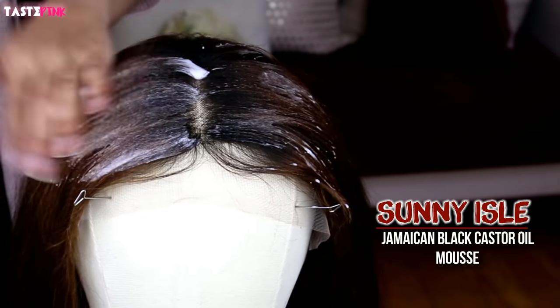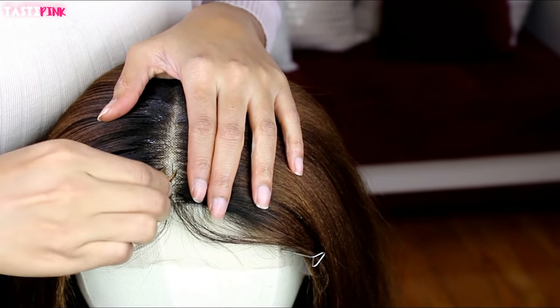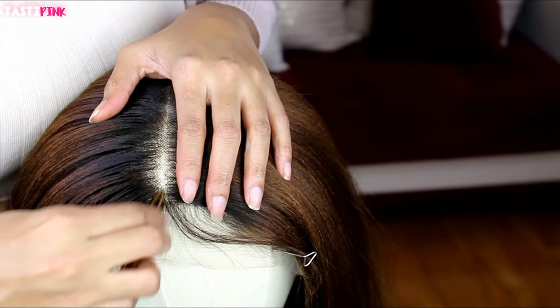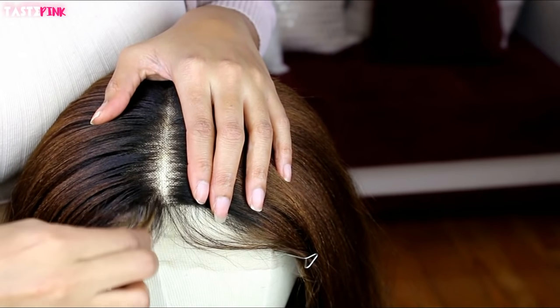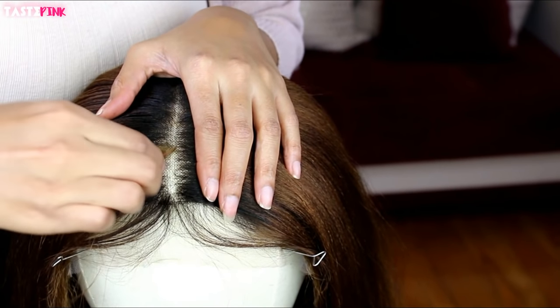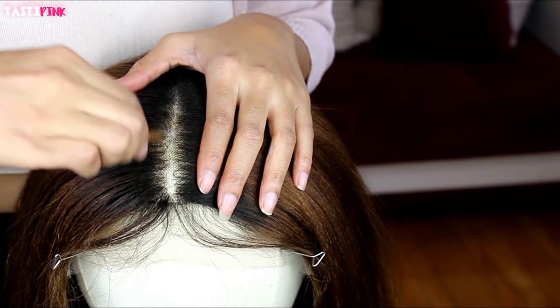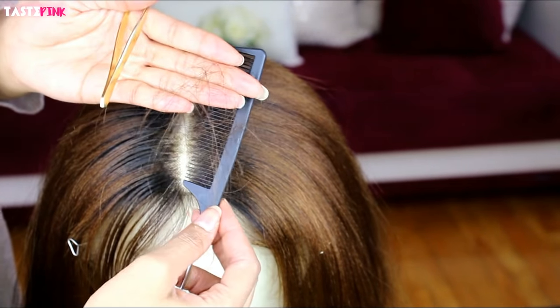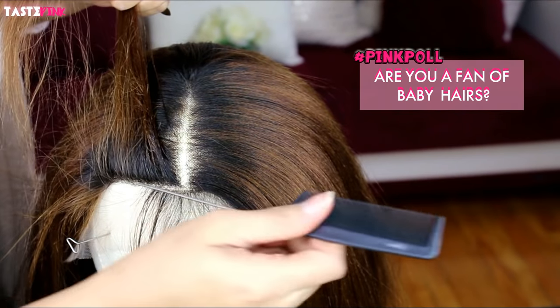To begin, I am using a mousse to slick down the hair so that I can begin tweezing the hair within the parting space. You guys can see it looked really good before I even did any manipulation, but to go the extra mile and make it look even more realistic, tweezing does not hurt. For a beginner, you don't even have to do this — the parting space is just that good. And if you get shedding, don't be alarmed; you're removing hair so it's to be expected.